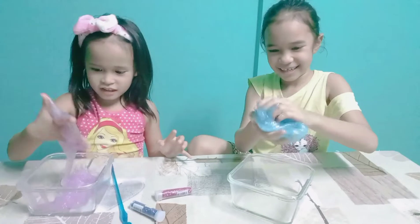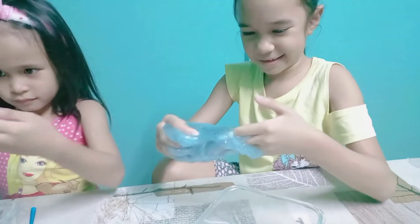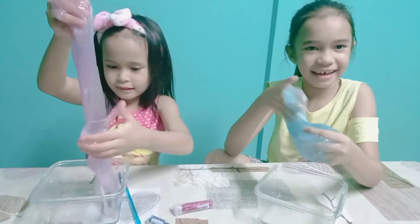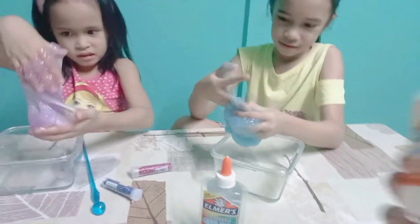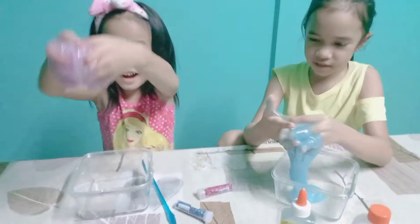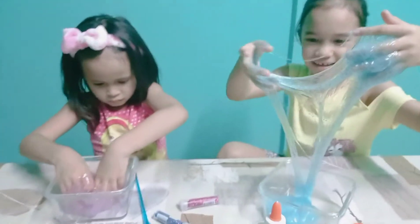Hey, it's a success! So remember, we used Elmer's glue along with Elmer's magical liquid. All instructions are at the back, you can just follow it. So you can make your own slime! I wish I would have a glow-in-the-dark slime. A glow-in-the-dark slime? Well, we can do that next time.